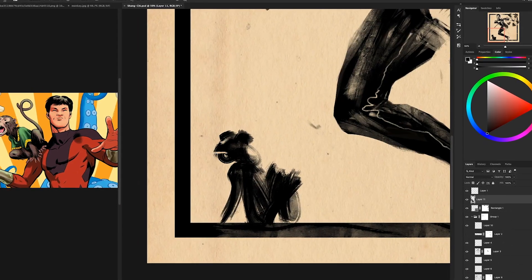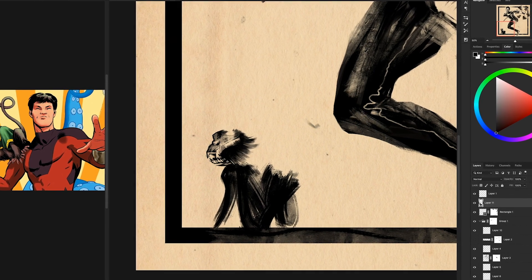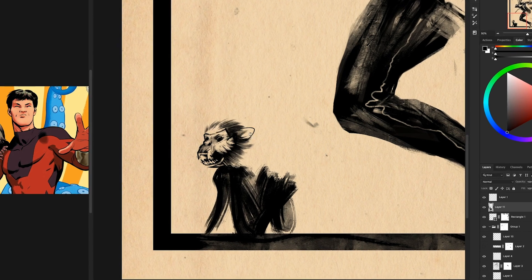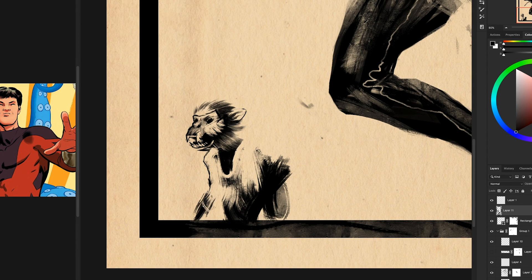Here comes a monkey! I saw just one picture of Shang-Chi with a monkey and I knew I had to draw it — I don't know, monkeys with clothes, right?